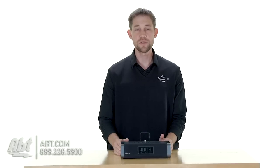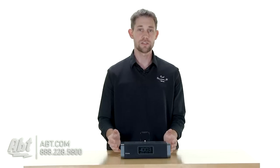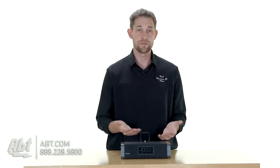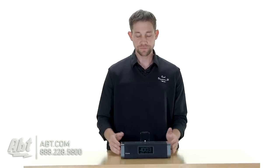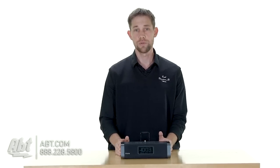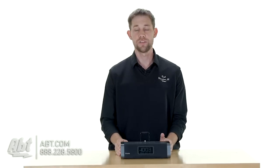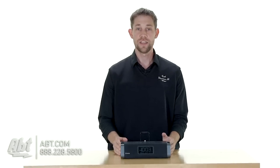It's got a couple of decent speakers built in. Sound quality is not great, but it'll definitely wake you up in the morning, and you can set it to wake you up via music that you have stored on one of your devices as well. You have six different preset radio stations — it has an FM tuner built in — and it also has an auxiliary input in the back, so if you have anything with a headphone jack, you can plug it in here and play music off of that as well.